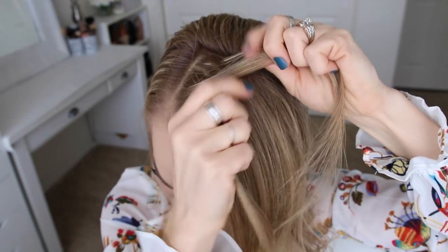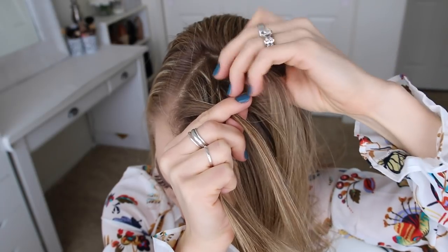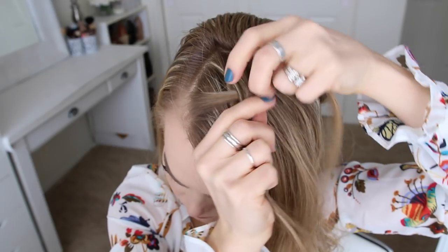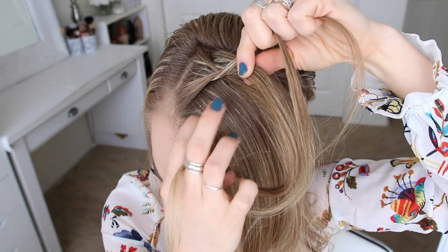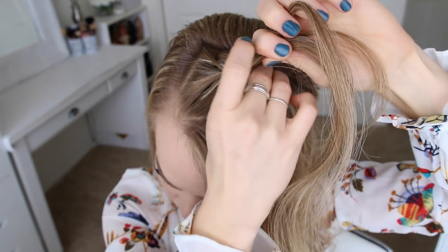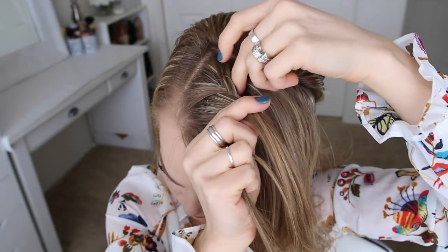Now I'm going to start incorporating new sections of hair into each side of the braid for three stitches. I'm crossing a small piece from the right over to the left, picking up a new section and crossing it over to the left side, then taking a small piece from the left side, crossing it over to the right, and picking up a new section to cross over to the right side. I'll repeat those steps for three stitches of the braid.